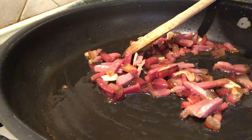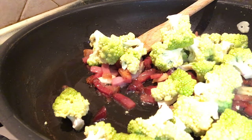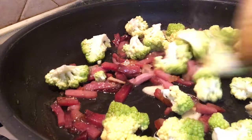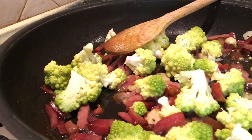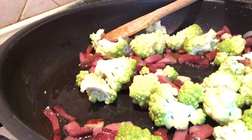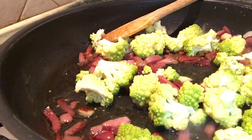We pour the rice and the rice. We pour the rice in a little bit to the side and pour it.